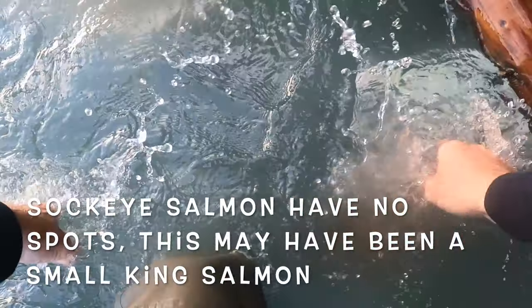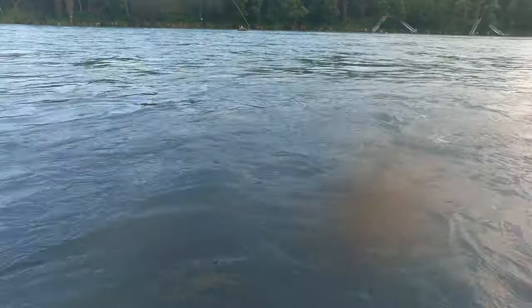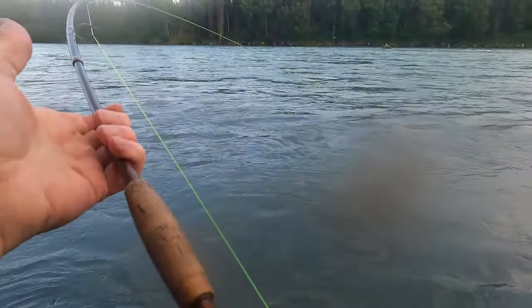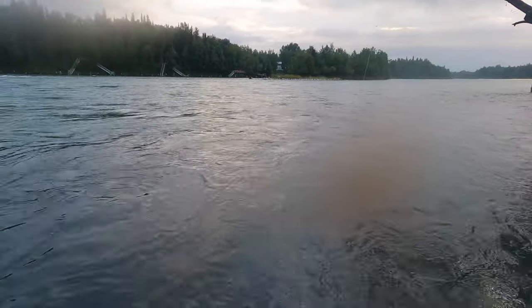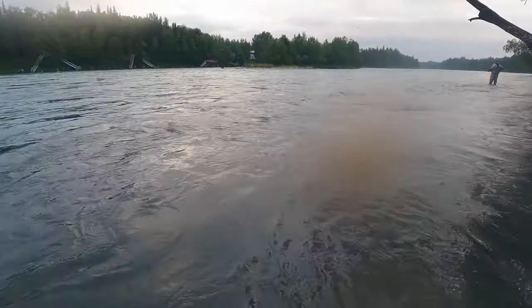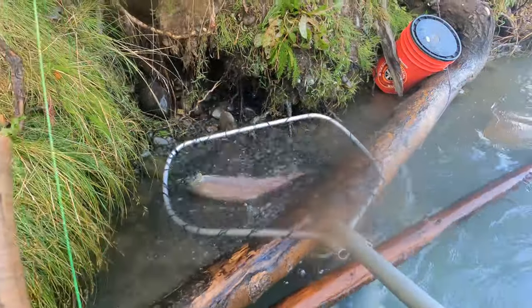We're going to put that one there. I'm always on the side of caution — I don't want to get way out in the current. Just out in that current it'll be a tough day. It's a dandy fish there.